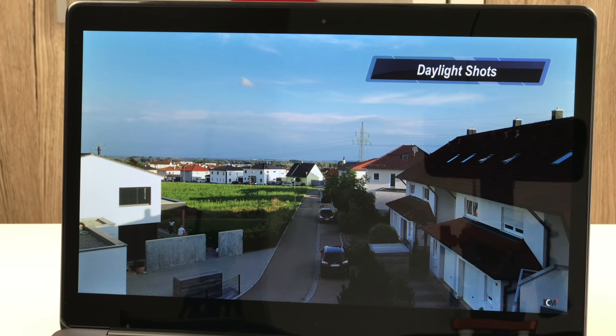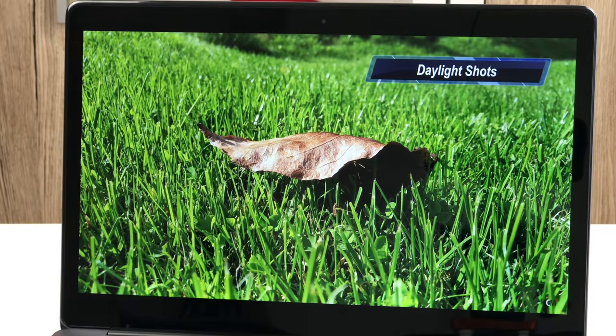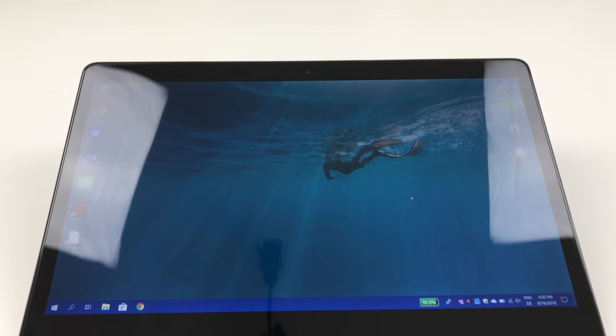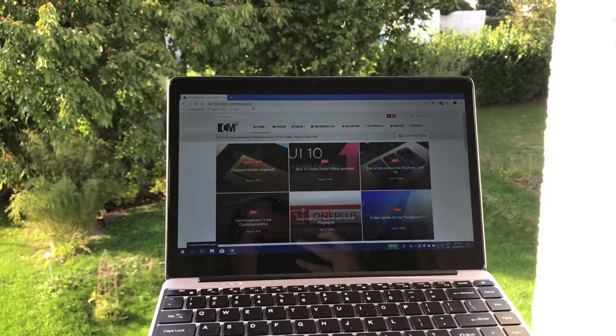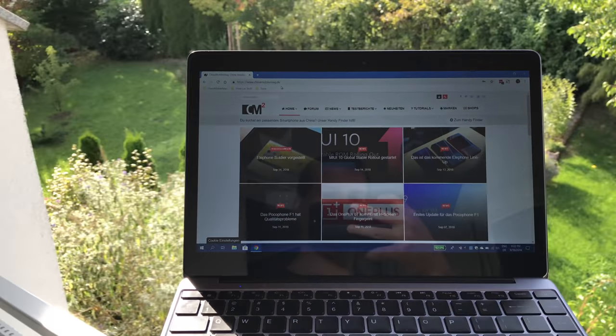The screen packs a 13.3-inch LCD panel with IPS technology, which is fully laminated with the front glass. The panel delivers a nice picture with proper colors and good contrast. Pictures and videos look great on it. The viewing angles are quite good, but it isn't the best IPS panel — when looking at black or grey areas from steep angles you will notice them becoming a little greyish. The screen brightness is sufficient for outdoor use but you should avoid direct sunshine since it will make content very hard to read. The backlight is spread evenly with just the borders showing some backlight bleeding, which is only noticeable with an entirely black screen and low surrounding light — so not a big deal.